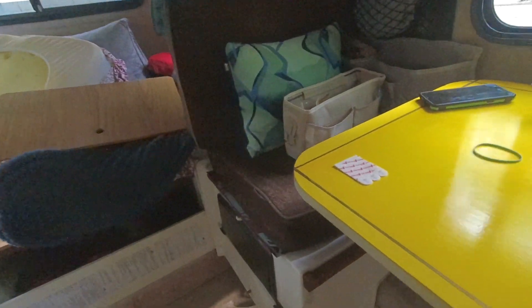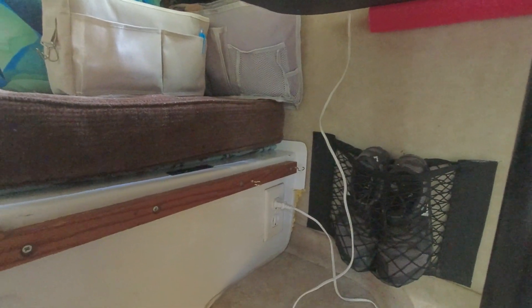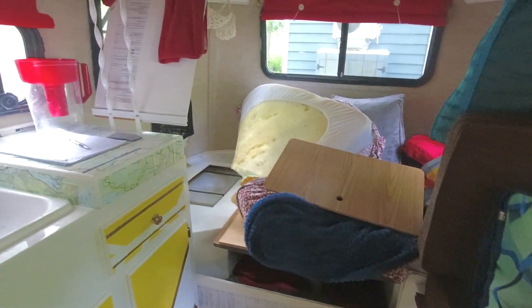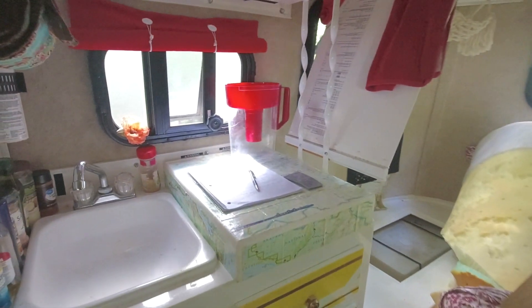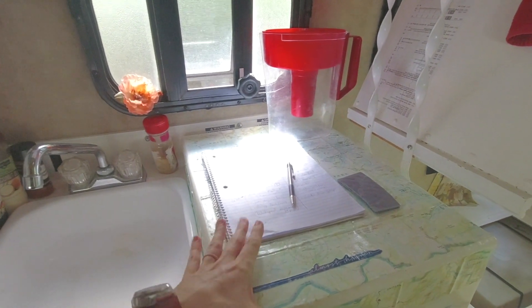I'm putting a space with hooks that I added to hold our Berkey water filter, because we want to be able to bring it when traveling — campground water doesn't always taste that great. I also have a couple of things to fix with the fridge and probably getting some more velcro mesh to organize the space a little bit better.